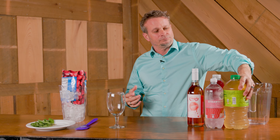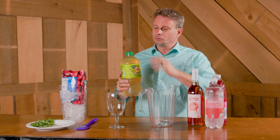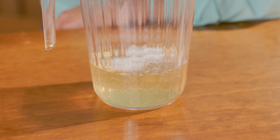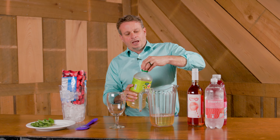The first thing we want to do is take about two cups of green tea. You can use either sweetened or unsweetened — it's up to you, just depending on how sweet you want it. Pour about two cups of that into a pitcher.